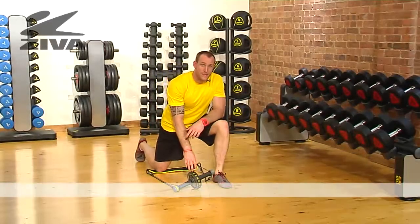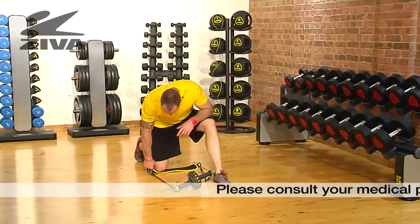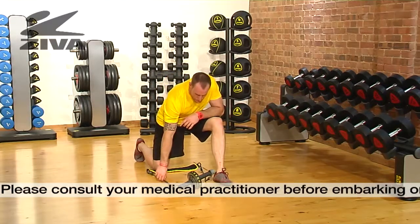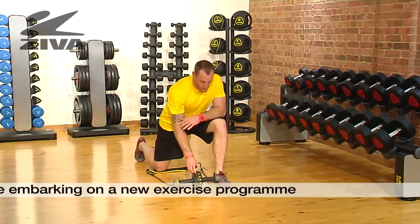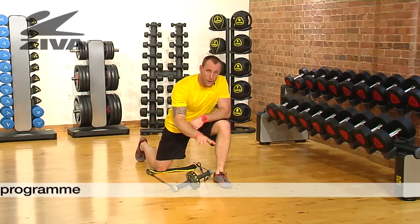Let's take a look at the resistance ab wheel by Ziva. First of all, we have a nice pad here to put our knee on, but that's also going to anchor us for these resistance bands. These resistance bands, as they stand and as they fit with this particular piece of equipment, are to help you return as you roll yourself out.